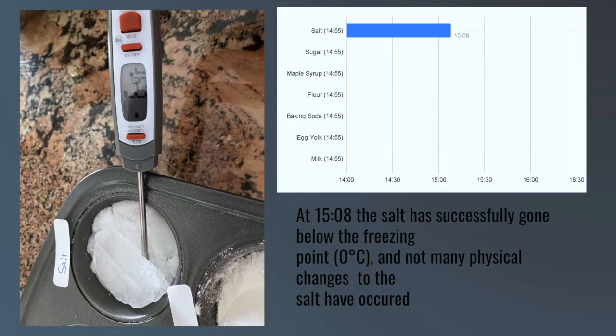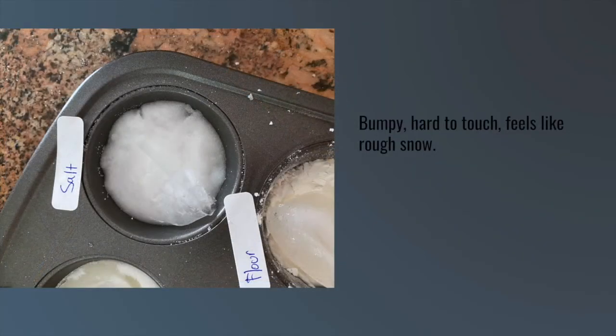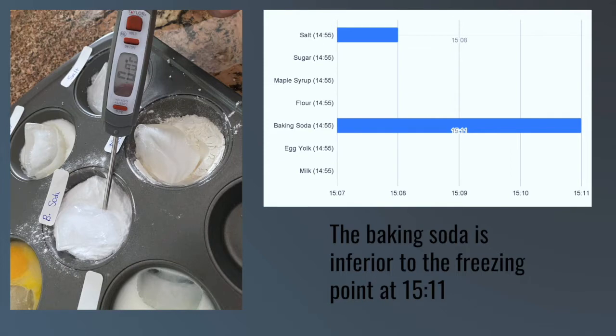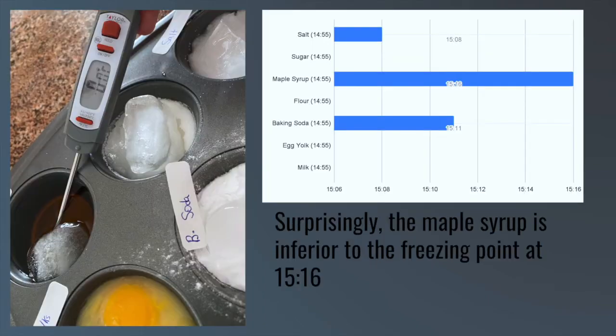At 3:08 PM, the salt has successfully gone below the freezing point. Not many physical changes to the salt have occurred, but not too long after, the salt started making the bottom of the ice bumpy. This is because the salt is working on pulling apart the ice particles. At 3:11 PM, the baking soda is below the freezing point. I started to see that my flour hypothesis is correct — the top is wet and the bottom and sides are completely dry. At 3:16 PM, the maple syrup surprisingly is also below the freezing point.